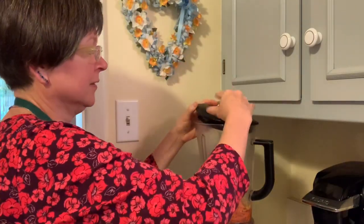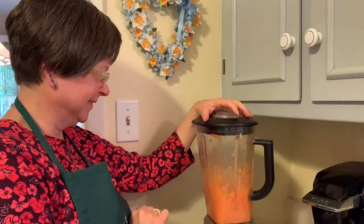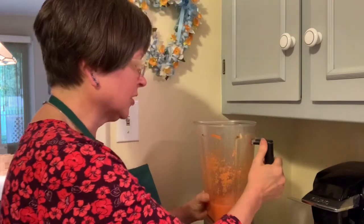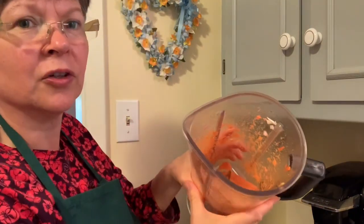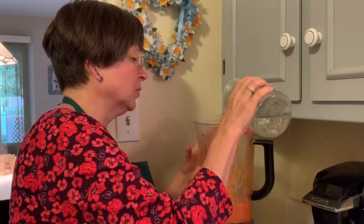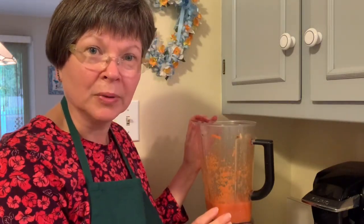I'm going to puree this now. It doesn't take long, especially starting with the grated carrot. I'm using just a good blender — it's not a Vitamix, just a good blender, a Kitcheney. It's kind of pureed. It's a little on the thick side. If you want it thinner, you can add a little more water, a little orange juice, or a little apple juice. I think I'm going to thin mine just a little. It helps if you let it run for a good minute — that really pulverizes it.